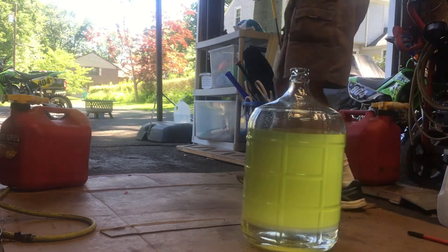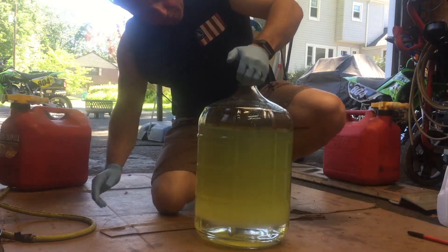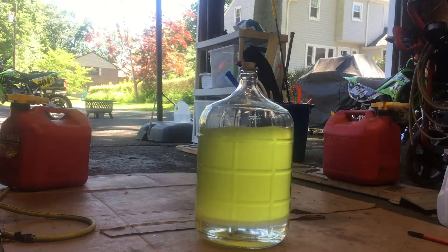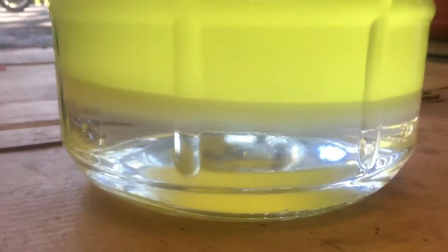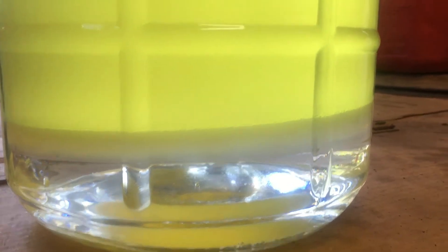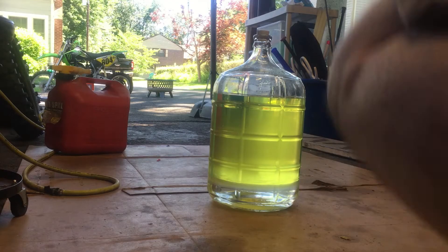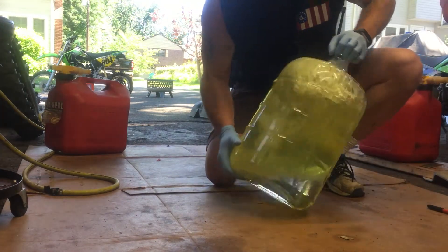Grab one of my corks, take a little stopper, just put it in there to block it off. You can see that it's already separated — you can kind of see a little bit of that white, kind of milky little layer. That's the alcohol bonding with the water. So I'm going to shake it up to make it even better, stopper in, just going to shake it up a bit.